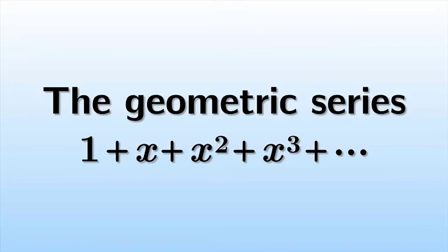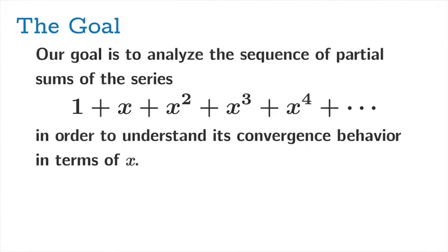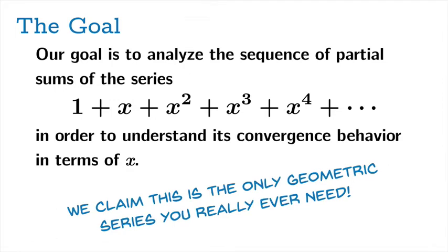Hi folks. The goal here is to understand what I call the geometric series: 1 plus x plus x squared plus x cubed plus dot dot dot. We'll analyze carefully the sequence of partial sums of this series in order to understand its convergence behavior in terms of the variable quantity x. I'm going to claim that this is the only geometric series you really ever need — every other geometric series basically looks like this, so it's important to really understand this one well.